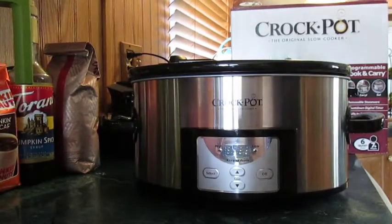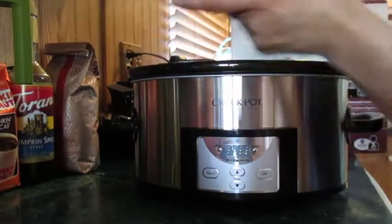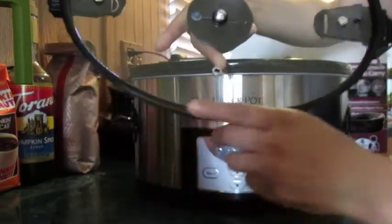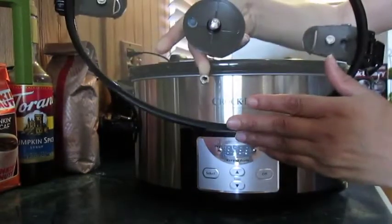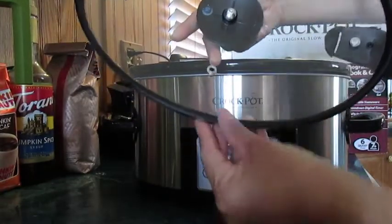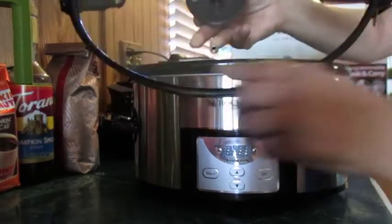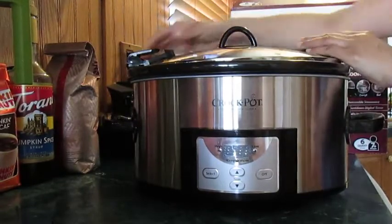The lid has latches on both ends, and if you look at the lid it has a rubber strip going all the way around, which is going to help prevent spills. If you're going to travel with it or take your meal to a banquet, this is going to help. Let me show you what that looks like when you lock it.